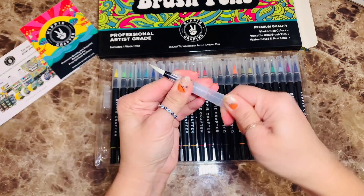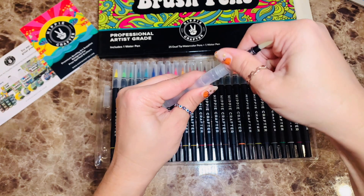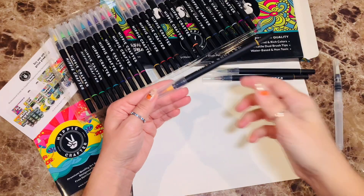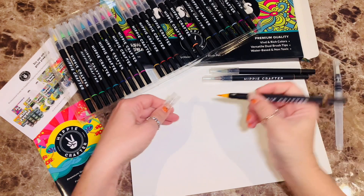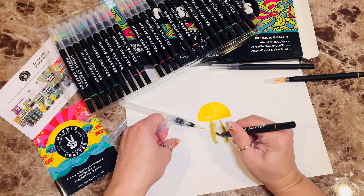This watercolor brush pen set comes with 25 dual tip brush pens and one water brush pen for blending. I received them free to try, but I'm so excited to start painting again. I'll start with a little mushroom.